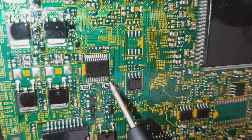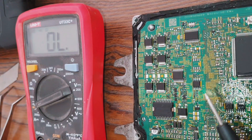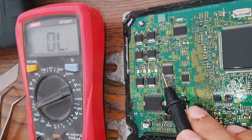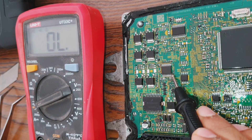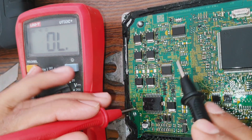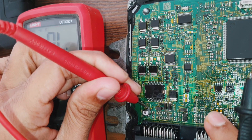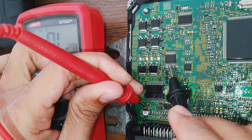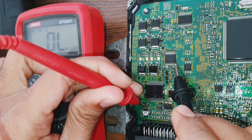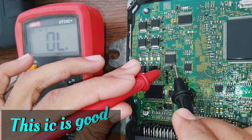In this IC there are two legs for ground. Number 12 is ground. How do you know it's pin 12? You can see here this is a capacitor line and this is the ground line. Touch here — you can see there are two lines for ground.